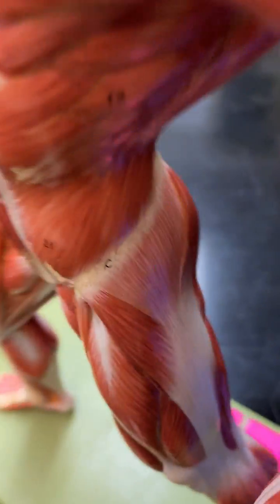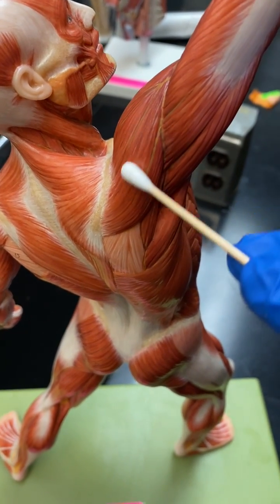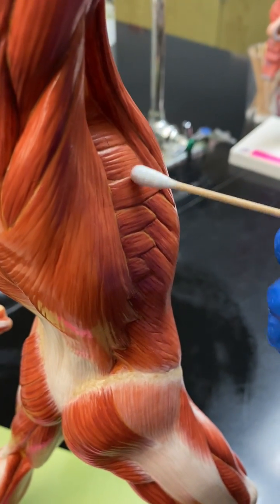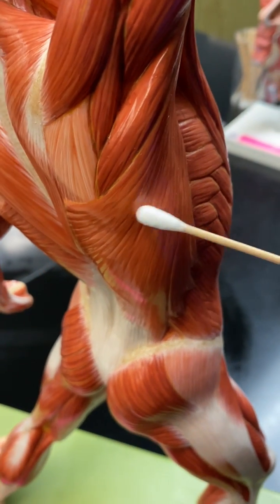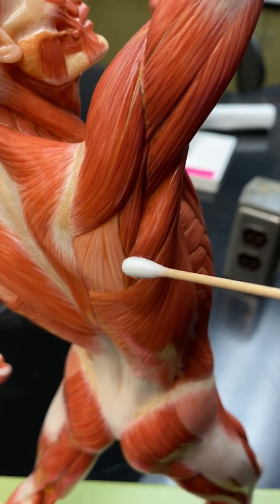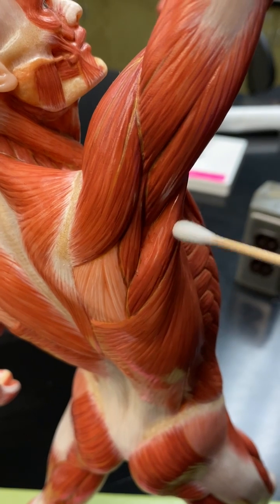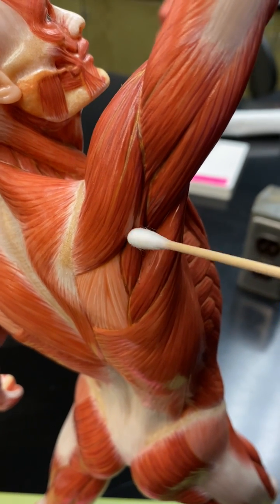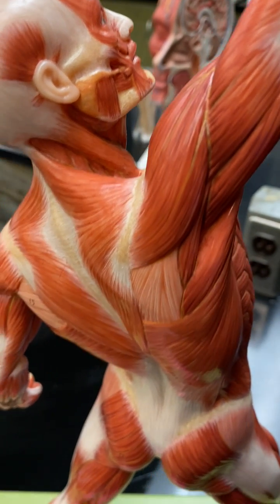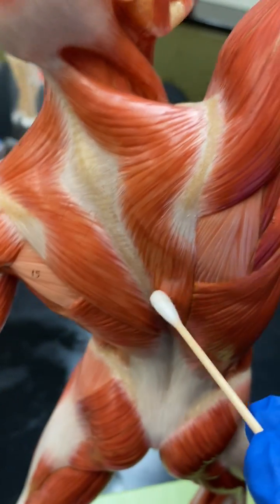As we go to the back, you can see the delts — posterior delt. You've got the triceps right here. You can look at this gentleman's serratus anterior. This is the lats, which is called the swimmer's muscle. You can see the teres minor, infraspinatus, and teres major right here. Teres major, teres minor, and then the infraspinatus would be embedded along in deep to that there. Here's the upper trap, middle trap, and then the lower trapezius.